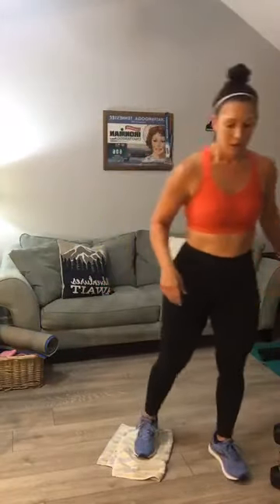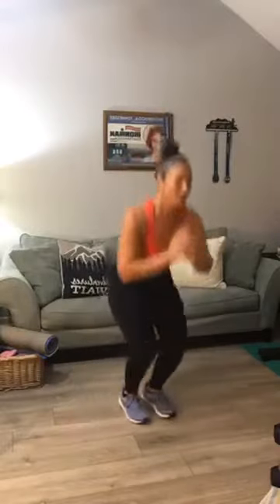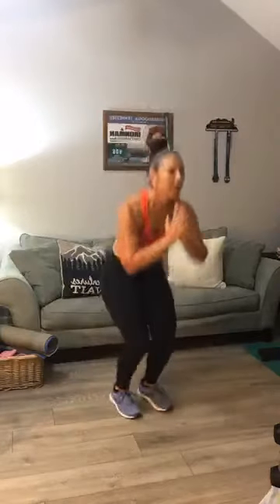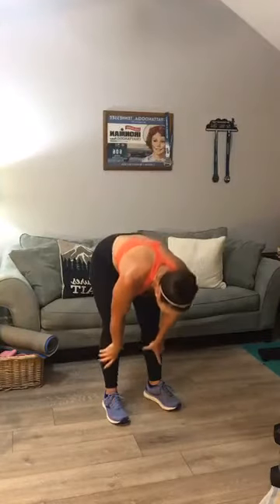Second set of pop squats — squat jacks. I think we can go for 20 this round. Start in the center, going out and in. Stay low: two, three, four, five, six, seven, eight, nine, ten — and back: nine, eight, seven, six, five, four, three, two, and one. Good.